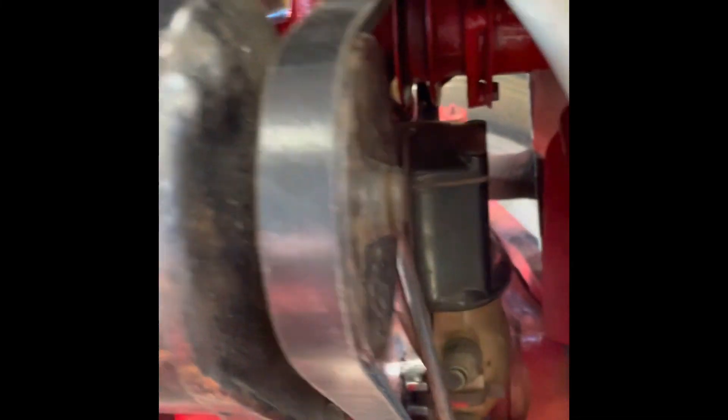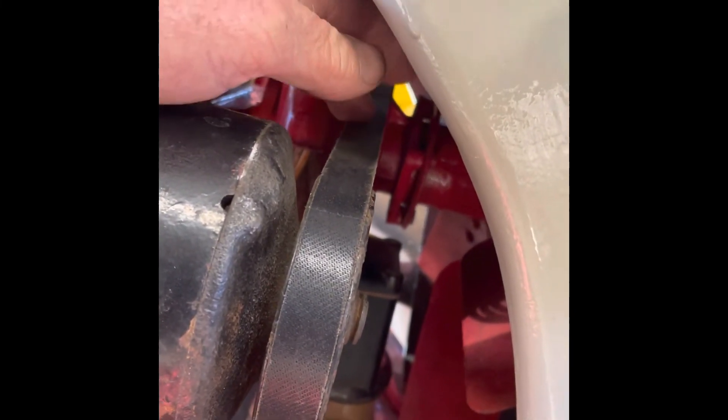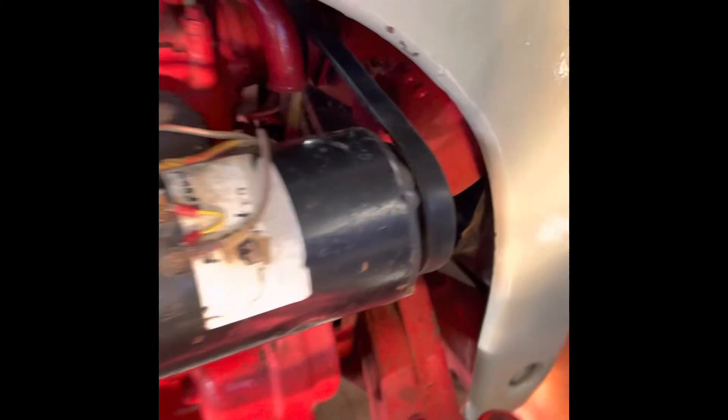There we are — finished project. Brand new belt installed. It's got about a half inch of play in it. It was a bit loose when I first tightened it up and ran the engine, but right now it's perfect. So we're good to go.